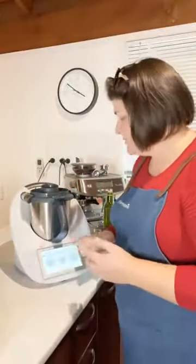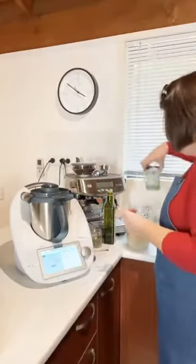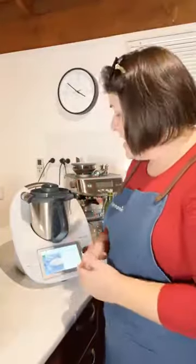This is the 45-minute cook — 45 minutes on Varoma at speed Stir. Once that cooking has finished, add one 400-gram tin of tomatoes, then cook for another 30 minutes at 100 degrees Celsius on Reverse, so that it doesn't break up your beans. The same Reverse setting applies for this step as well.